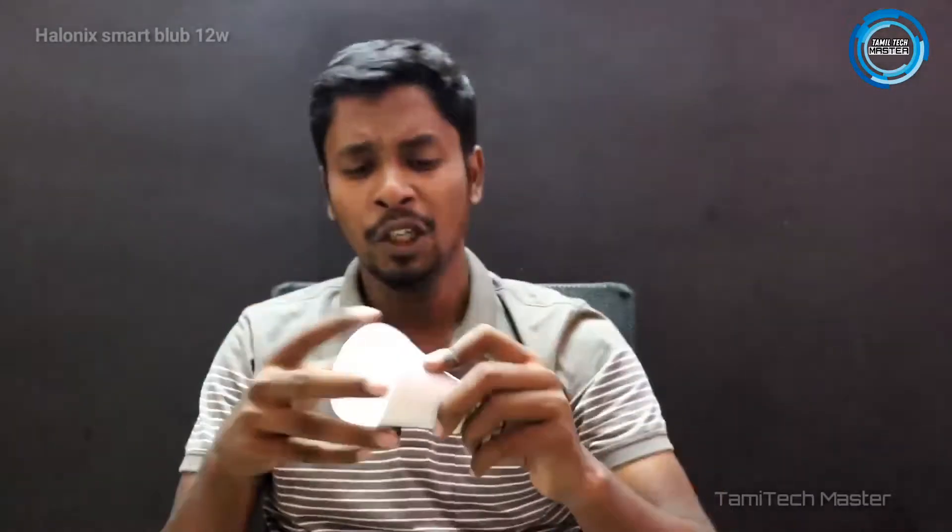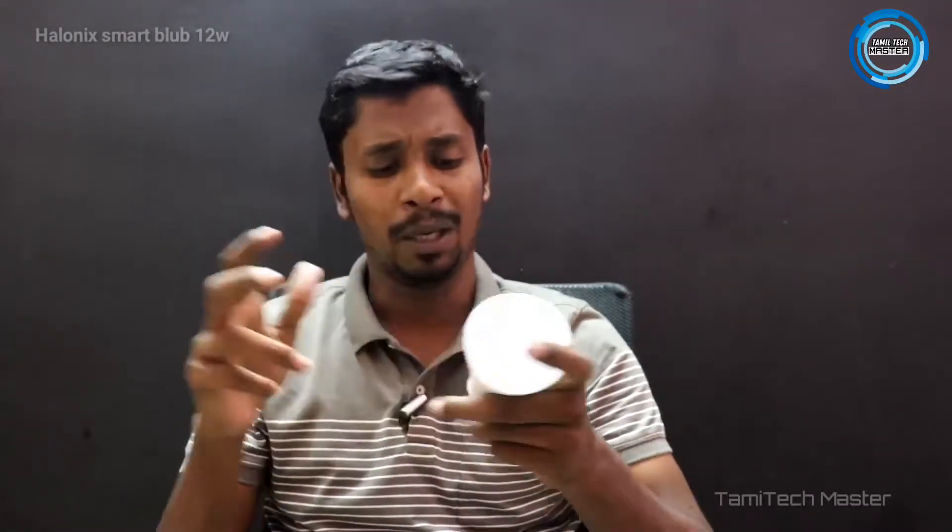Now you can see the Alvinix Smart Bulb. This is a normal holder, P22 type holder. It is a little bit heavy. This has a million color shades.